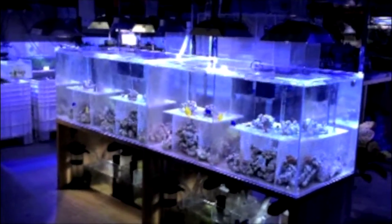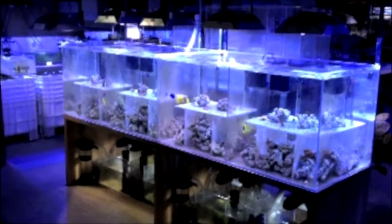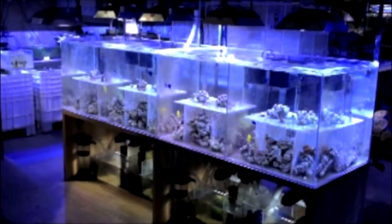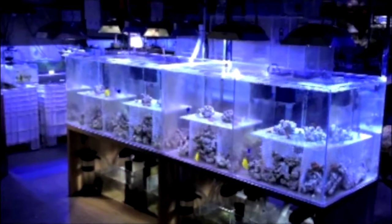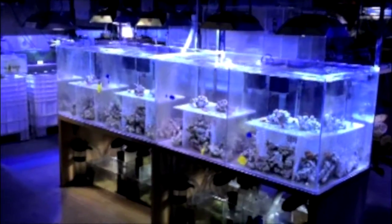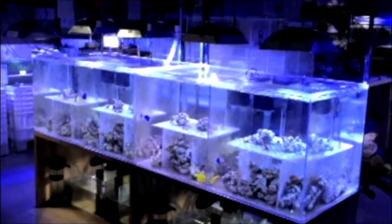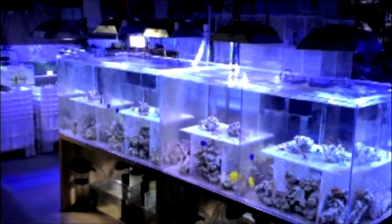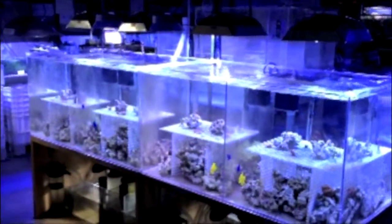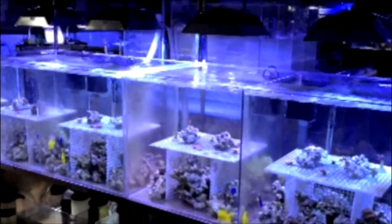Today is November 27, 2011. Hi everyone, this is Lane, and I am updating you on this four-reefing comparison. Everything is identical — the light we used, 20,000K 250-watt Ushio, the volume of water, the corals, and the fish we added. We have finished adding all the corals to each tank as of November 26, 2011.